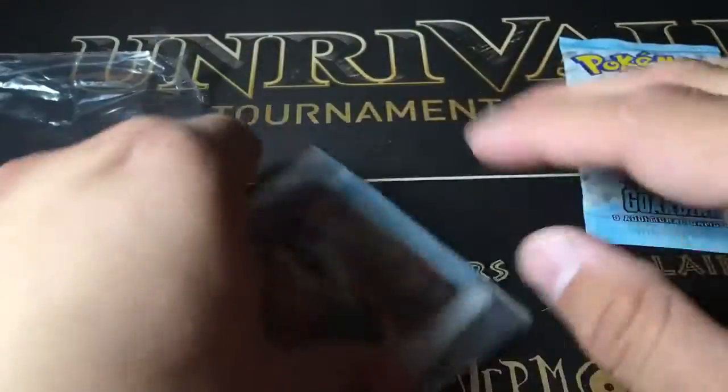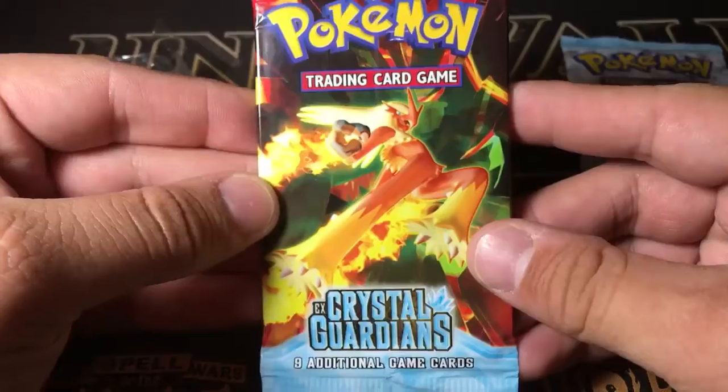They're actually 2004 — wow, they're older than I thought. Either way, this is incredibly cool to have. This actually is the set that started Gold Stars, so there is an Alakazam and a Celebi Gold Star in here, which would be an amazing, amazing pull.